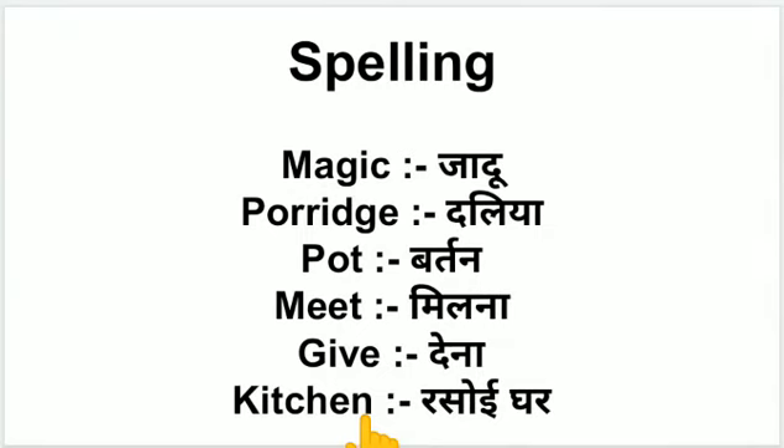Spelling: M-A-G-I-C magic yani ki jadu. P-O-R-R-I-D-G-E porridge yani ki dalya. P-O-T pot yani ki bartan. M-E-E-T meet yani ki milna. G-I-V-E give yani ki dena. K-I-T-C-H-E-N kitchen yani ki rasoigar. So students, write these spellings. Thank you.